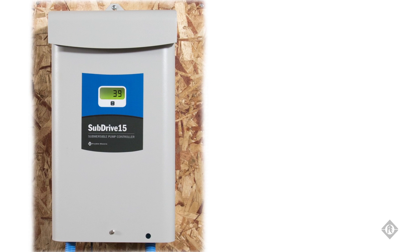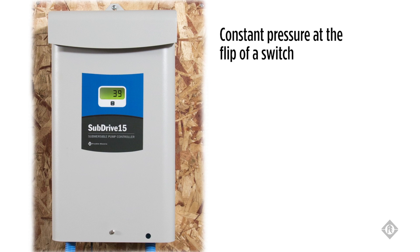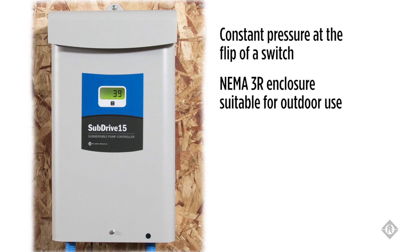Subdrive with FE Connect provides constant pressure at the flip of a switch. It offers an improved NEMA enclosure suitable for outdoor use and includes a numerical LCD display for showing system status and ease of troubleshooting.